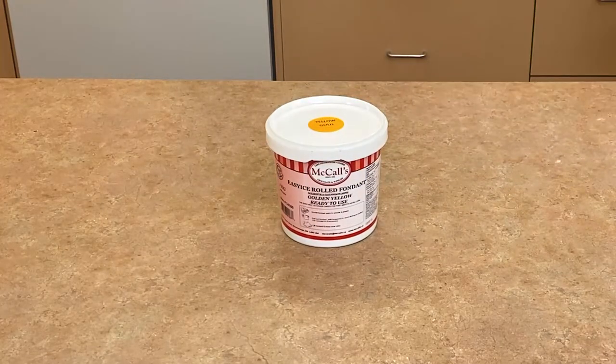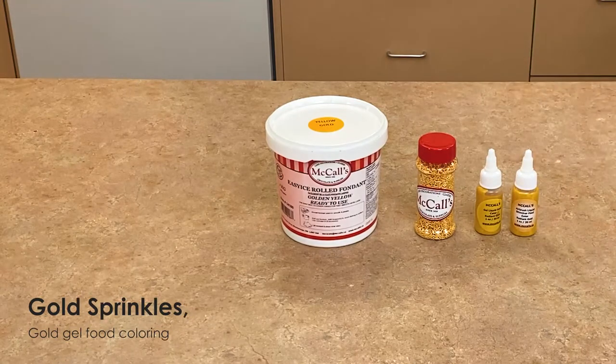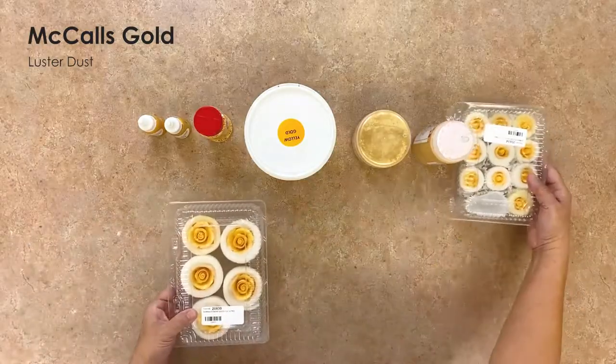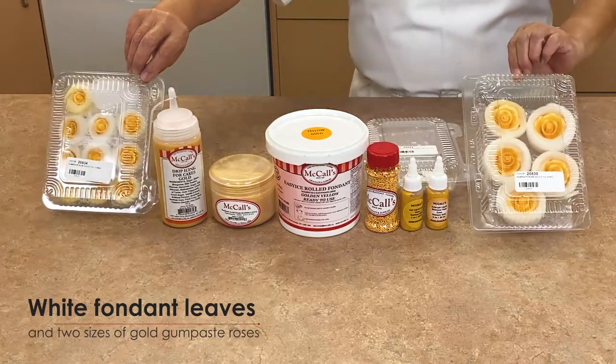To make our gold cake you will need McCall's Easy Ice rolled fondant in golden yellow, gold sprinkles, gold gel food coloring, gold airbrush food coloring, McCall's gold luster dust, gold drip icing, white fondant leaves, and two sizes of gold gum paste roses.